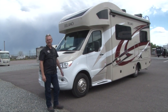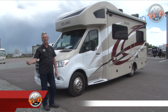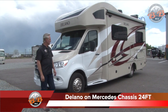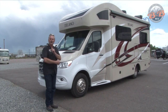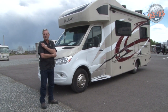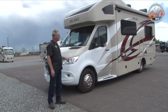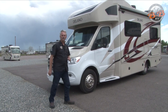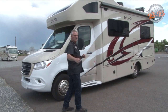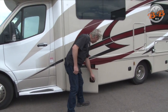Welcome to B&B RV, we're in Denver, Colorado, 8101 East 40th Avenue, just off I-70. Today we're going to walk around the Delano — it's a Thor product built on the Mercedes chassis. We'll go around the outside. This one still has a few bugs, just got delivered, we haven't had time to get it washed up, but we want to show you around it while we've got our cameraman here.